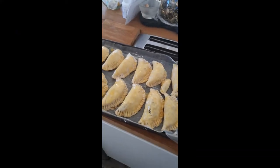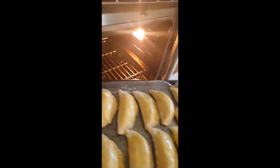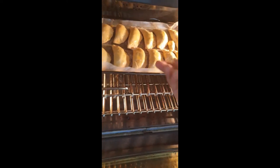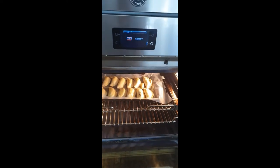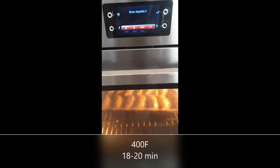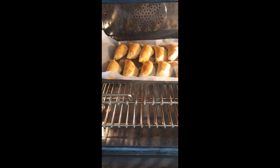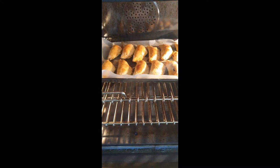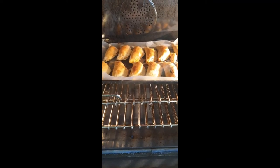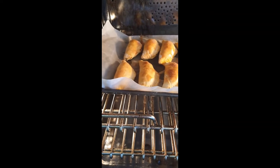Now it's time to bake — let's put them in the oven at 400 degrees. Make sure the empanadas are nicely golden; if not, add two or three more minutes to the cooking. I think they have a nice color here and we can take them out.